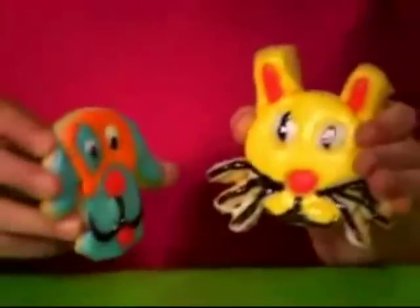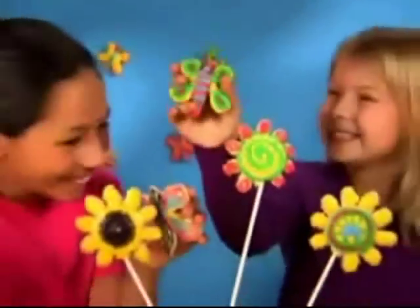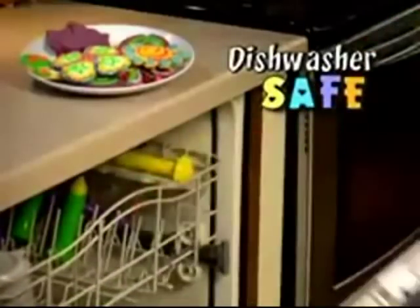With Presto, you can do your own cookie show. It's anything you can imagine, though. Make a flower garden with butterflies or swirling spirals and shimmering hearts. Presto is all about fun, edible art. And it's all dishwasher safe, so clean up's a breeze.